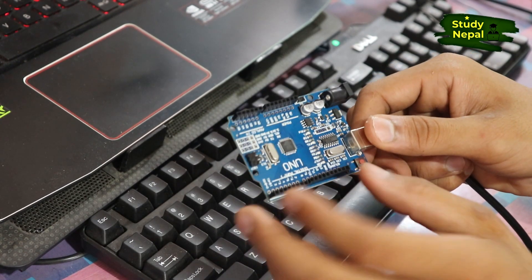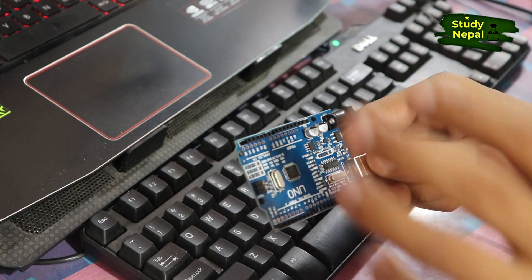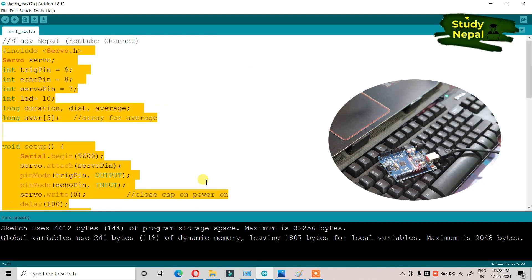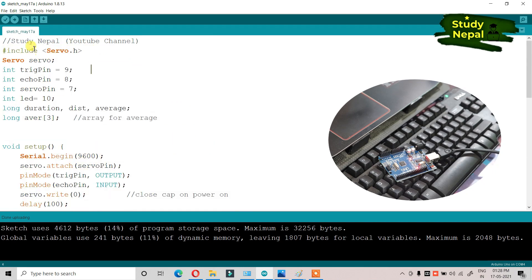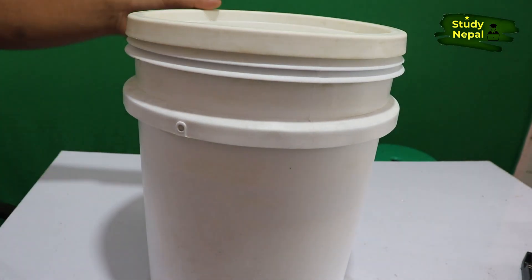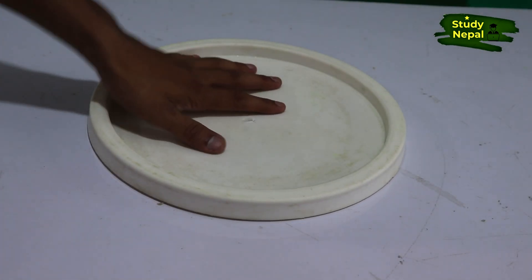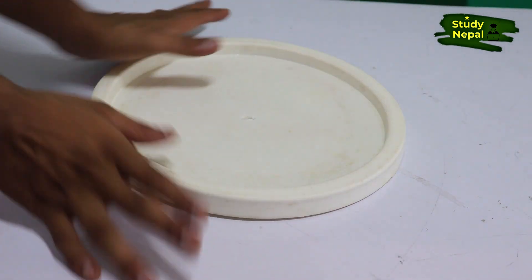This is the Arduino Nano. I'm going to upload the program required for this smart dustbin project. This is the program — by uploading this program your project works. Now take the dustbin, take out the lid, and take a cardboard which is of equal shape.